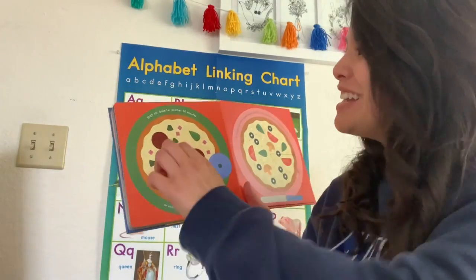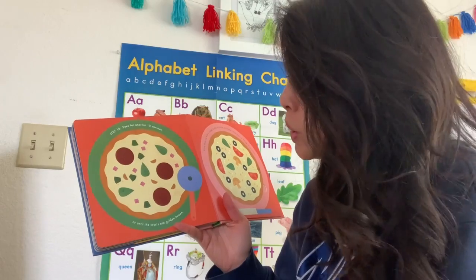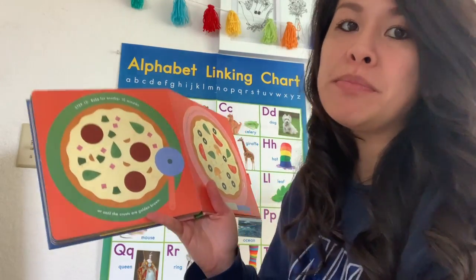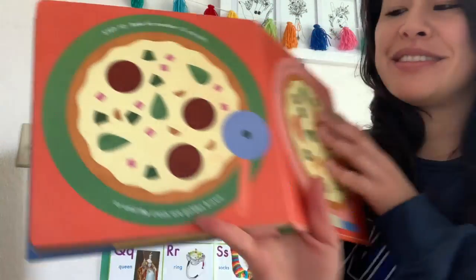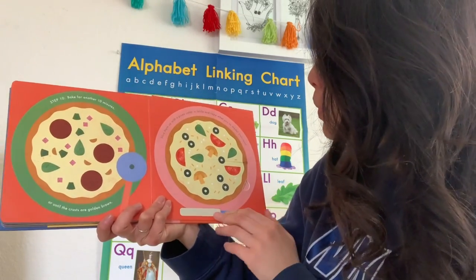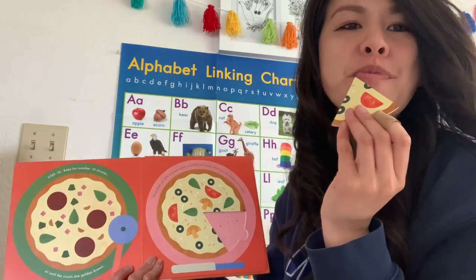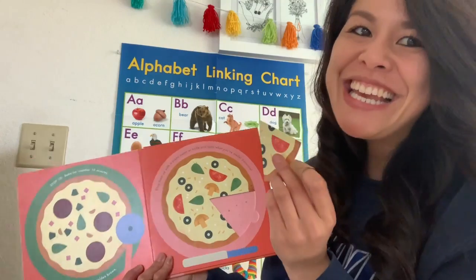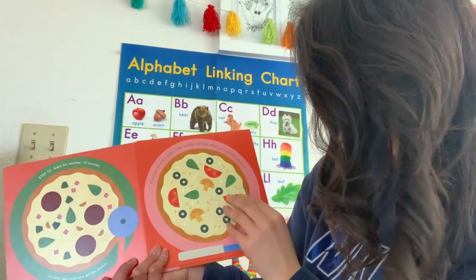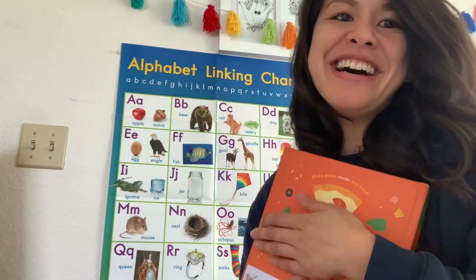Let's see what we do next. Step ten: bake for another 10 minutes or until the crust is golden brown. Slice them up with a pizza cutter or knife and taste what you've made. Mmm, delicious! The end. Let's go check in with Miss Fam in the kitchen and see how she's doing.